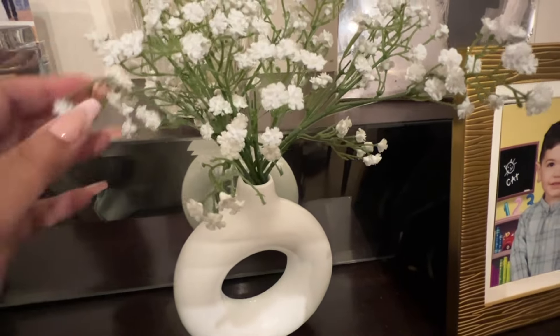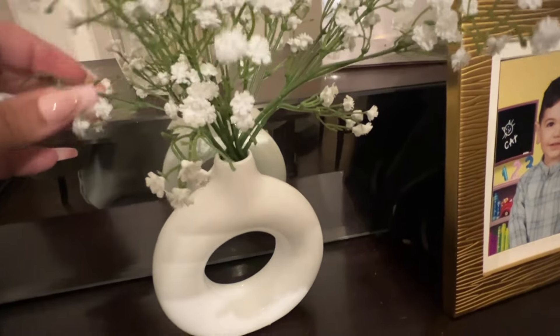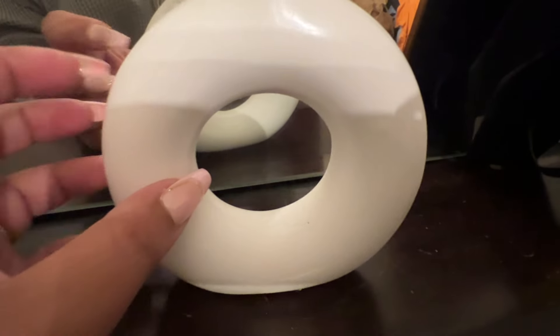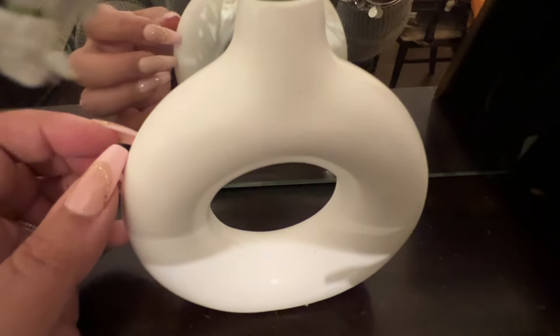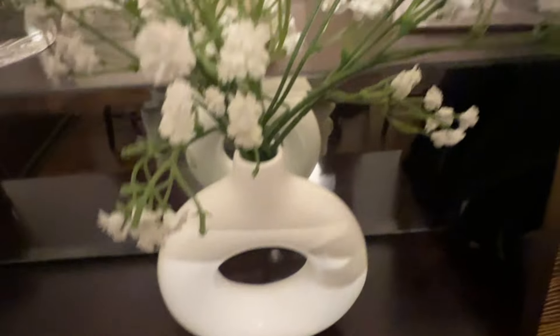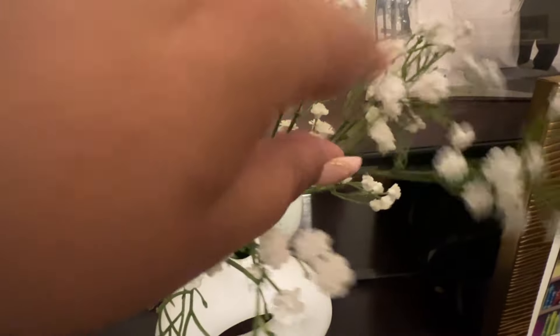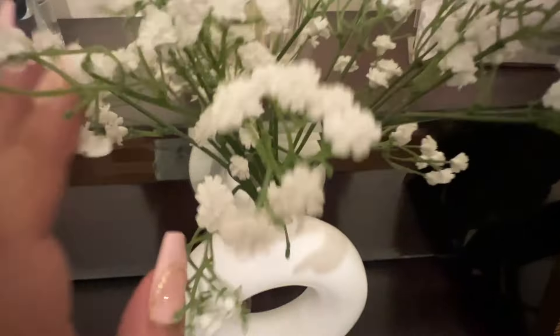I do have to separate the flowers and open them up a little bit more because they look super fake up close since they're all bunched up. Here's another view of the vase — it's super cute, I really like it. I love little baby's breath flowers; I think they're so delicate yet cute.